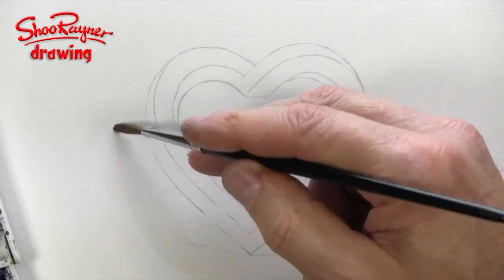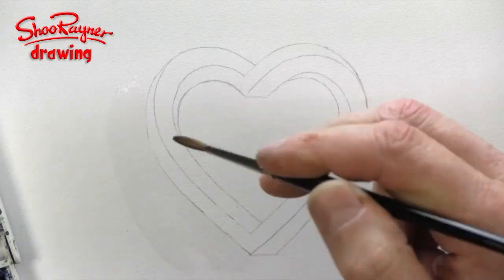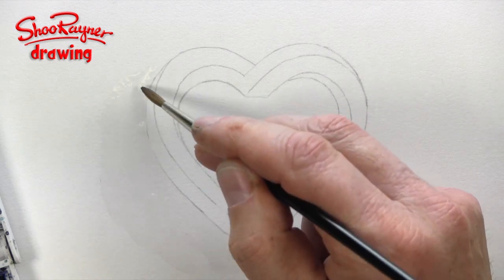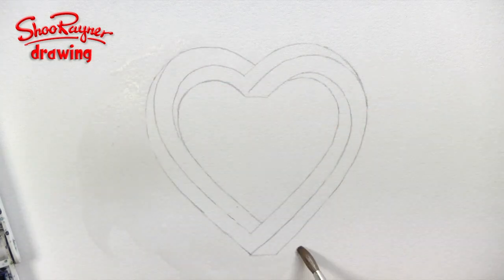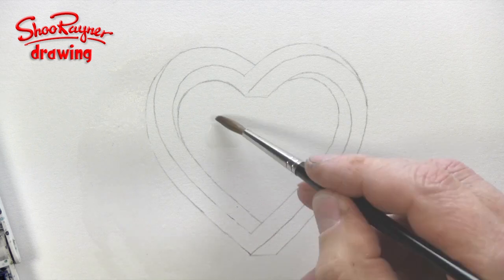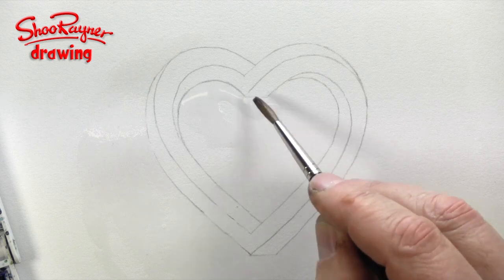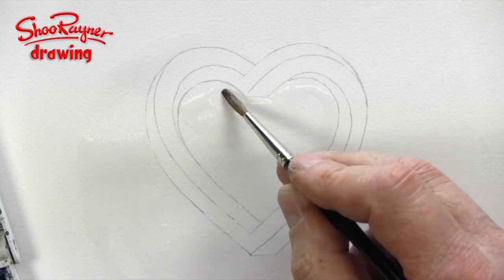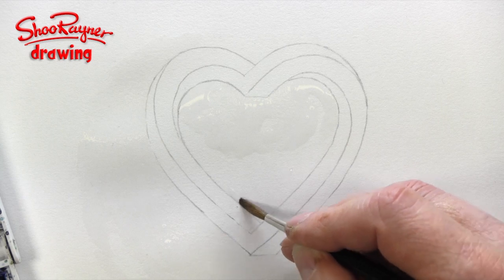Now I'm going to start by doing a drop shadow, and what I'm doing is painting the paper with clear fresh water — basically soaking the paper. I'm going right around the outside of the design like that, and then I'm going to do the same on the inside. So the actual heart shape stays dry, and the outside bits get wet. This is going to depend an awful lot on the kind of paper you're using.